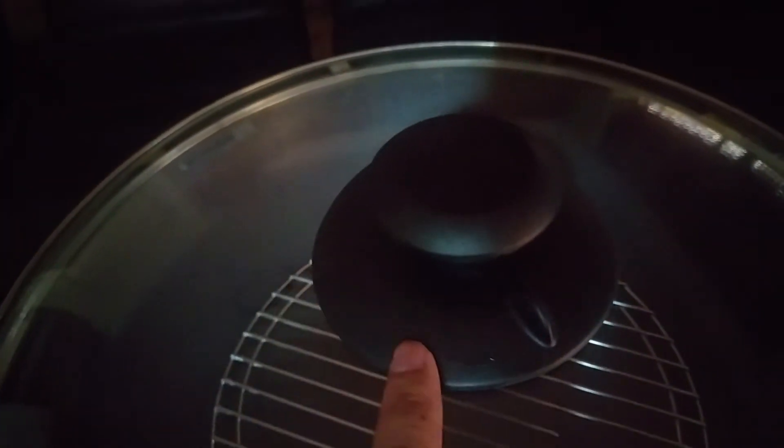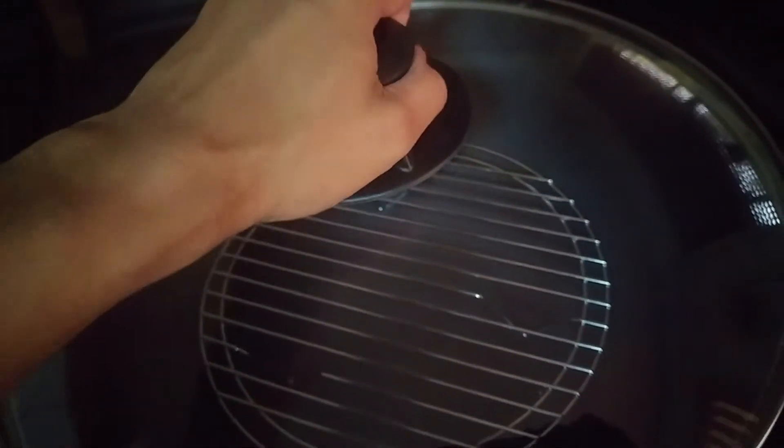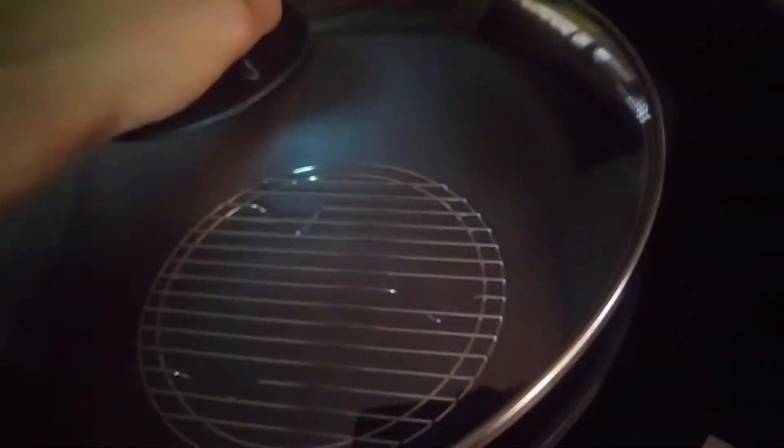Now with the lid here you can see it has an adjustable vent. It's a cook and look lid, very heavy and durable.